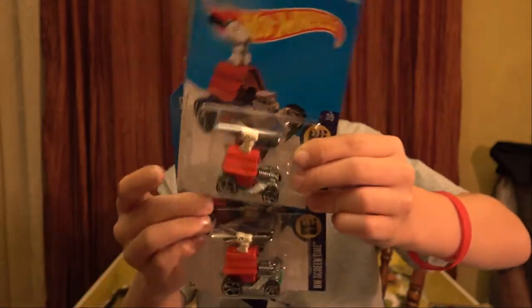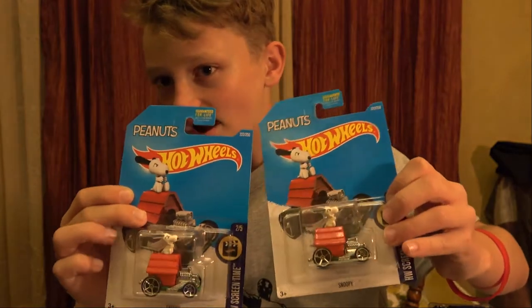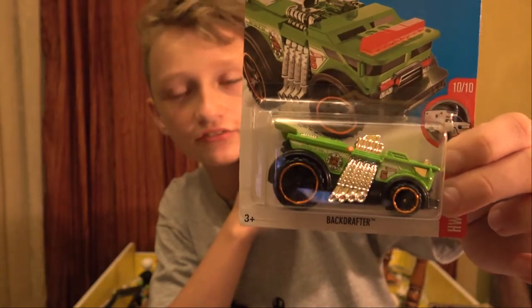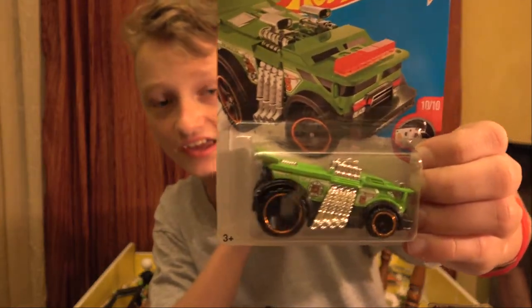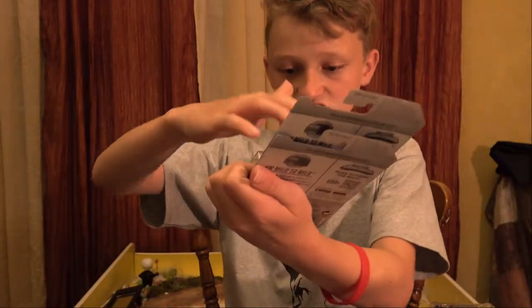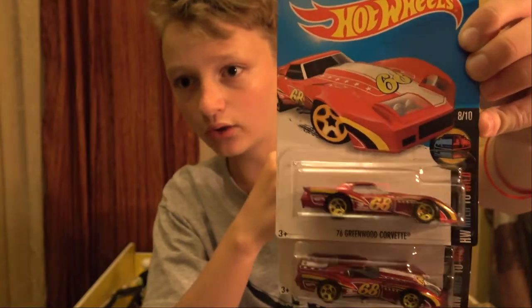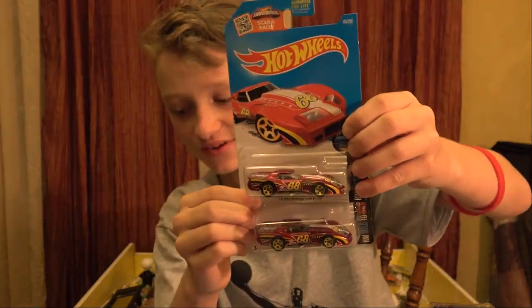That is awesome - I'm definitely going to be opening one of these. Actually, I might keep both of them closed. Snoopy, from the Peanuts series. Another one of the Backdrafters from HW Rescue - I have a collection of fire trucks, so this will be really good in that collection. Moving on to the 76 Greenwood Chevrolet - it's HW Wild to Mild. I do not have any of this set, so this will be my first card. Two of them too - that is awesome!